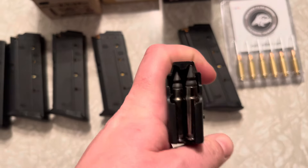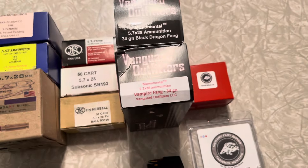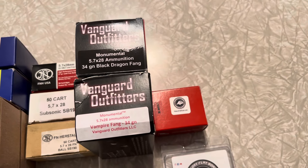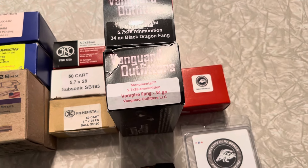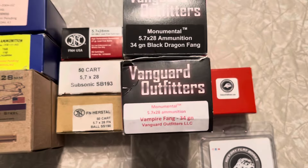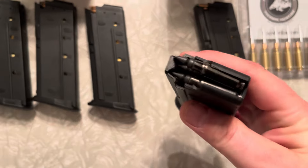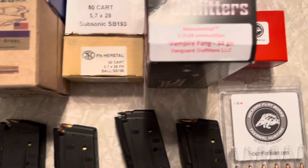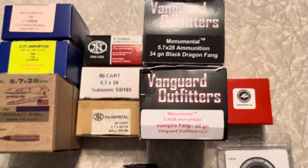Next we've got the Vanguard Black Dragon Fang. The Vanguard is a B-scale copper segmented solid — this is the 34 grain Black Dragon Fang from Vanguard. And then you've got the Vampire Fang, which is just a sharpened version of the Black Dragon Fang.